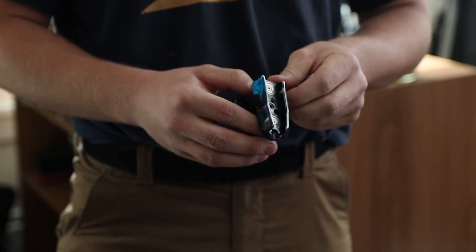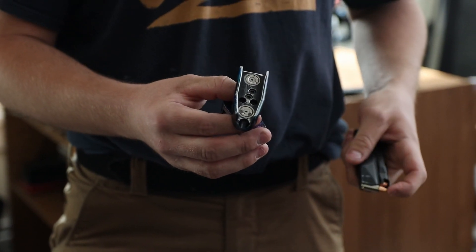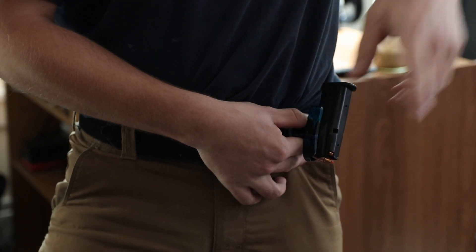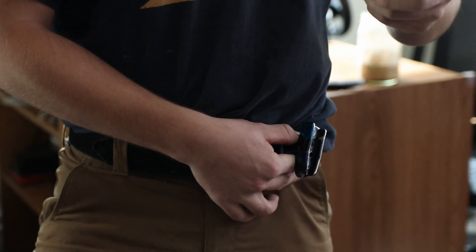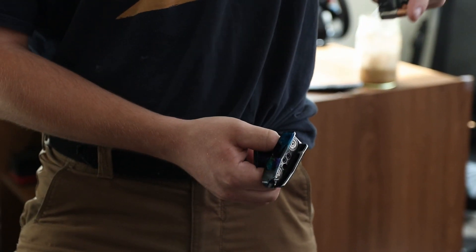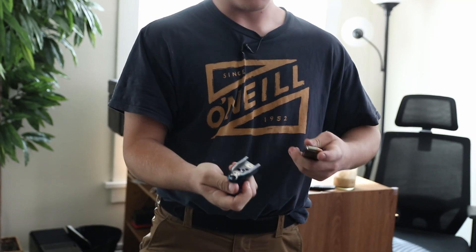I believe this pouch to be superior to a normal speed bullets-out pouch, considering that you can index your finger on the front here and grab it directly out. When you grab it from the belt and it is properly mounted, it has good retention, but it will easily slide out when you pull on it outwards. To demonstrate — the magazine is not coming out, but it will easily flow out like this.